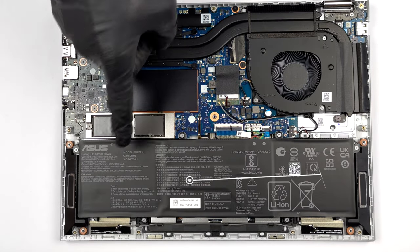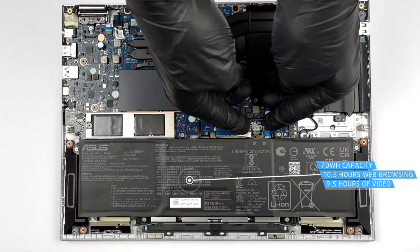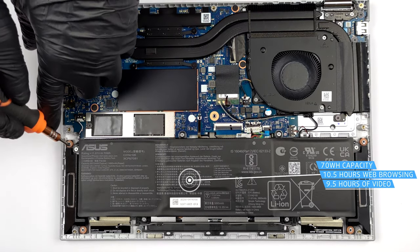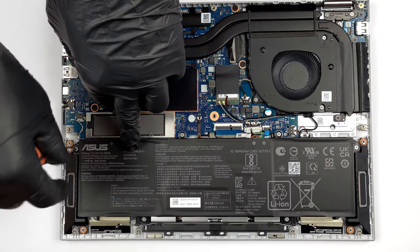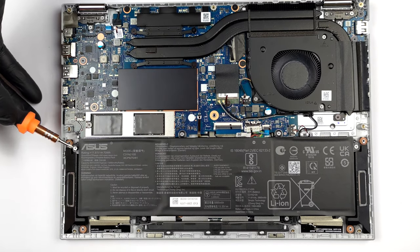The 70Wh battery pack lasts for 10 hours and 30 minutes of web browsing, or 9 hours and 30 minutes of video playback. To remove it, unplug the connector from the motherboard and undo all 6 Phillips-head screws keeping the battery to the chassis.